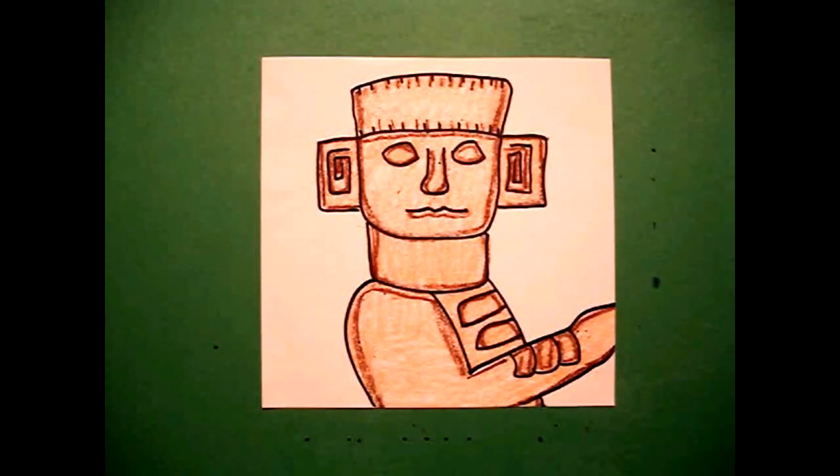If you Google Chacmul, you can see the rest of his body. He has a very interesting way of sitting. But this will help you out if you're doing ancient civilizations. Okay, bye-bye.